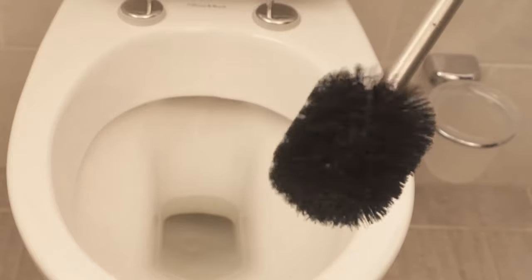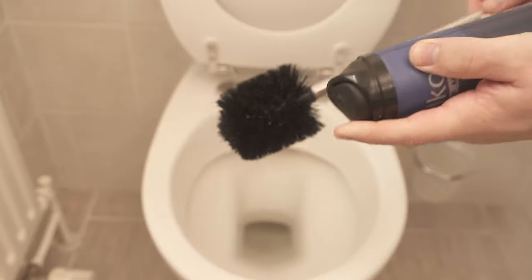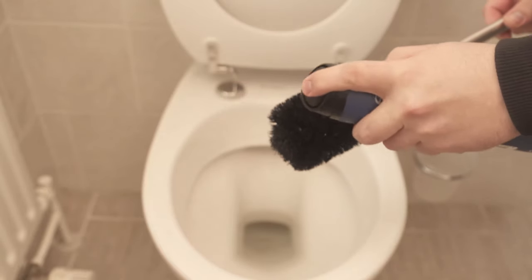Shaving cream is almost perfect for this kind of cleaning, because its ingredients can remove all the dirt and bacteria are also killed.